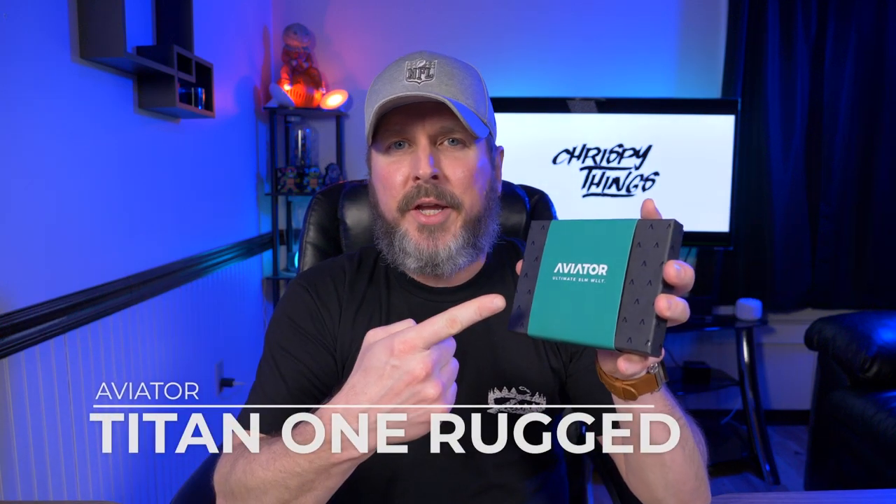Hey guys, welcome back to another video. Today I'm taking a look at a wallet that's been suggested on this channel more than a few times. It's the Aviator wallet, but I have their flagship model, the Titan 1 Rugged.